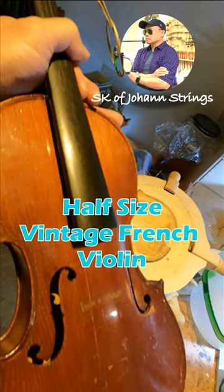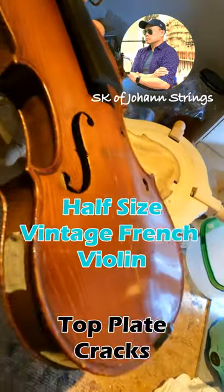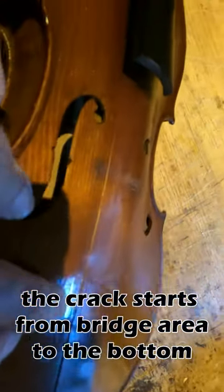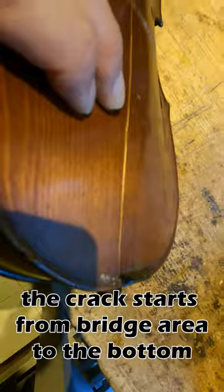Welcome everyone! Today on my workbench there is a half-size vintage French violin that needs a crack repair. The crack starts from the bridge area and extends all the way to the bottom.